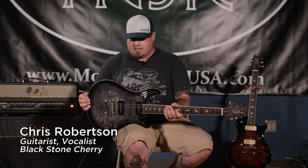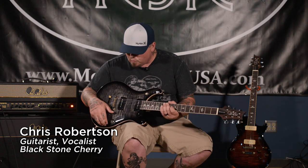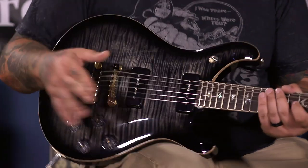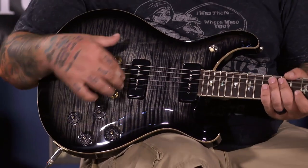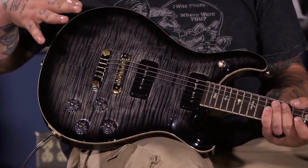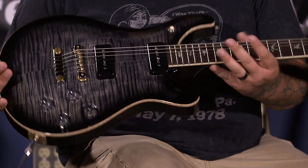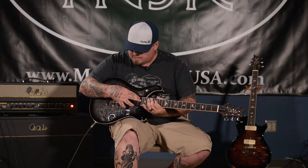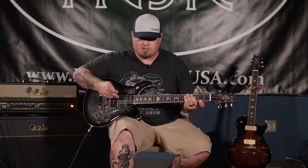Hey y'all, what's up? This is Chris from Blackstone Cherry, coming to you for more music guitars. Checking out this 594 McCarty soap bar — the limited edition run they're doing with soap bars. This one is a charcoal burst, mahogany back and sides, rosewood fretboard, and the Duncan soap bars. We'll go through some sounds on it.